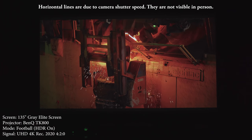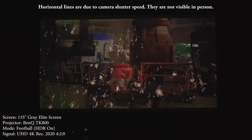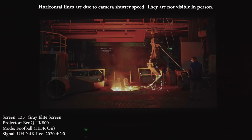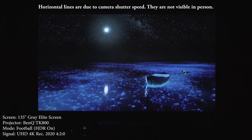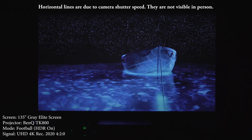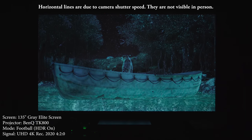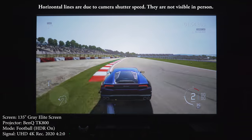Now on to HDR performance. I tested HDR using the Nvidia Shield and a few HDR test videos. I have to say that I was actually impressed with the HDR from this projector. It doesn't look as good as a high-end OLED TV, but it does look pretty good. The black levels weren't that great, but the colors did stand out really nicely in some of the scenes.